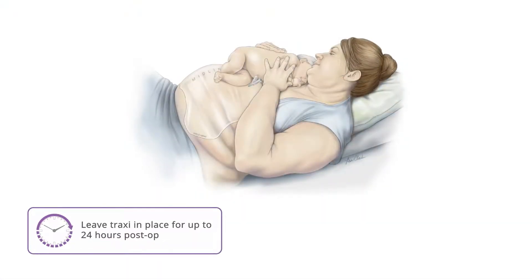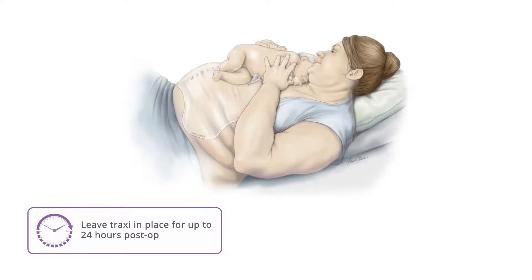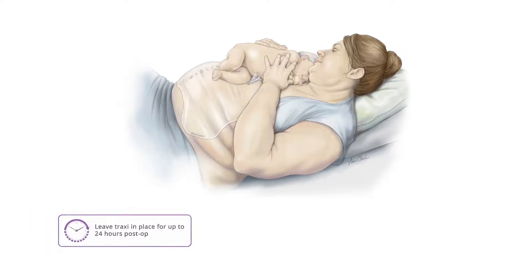If desired, Traxi can be left in place for up to 24 hours, which may aid in post-operative wound healing and wound assessments.